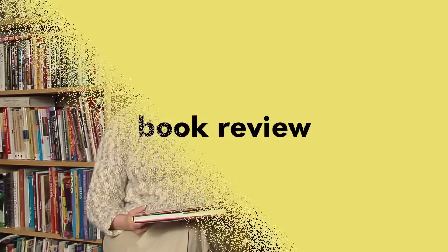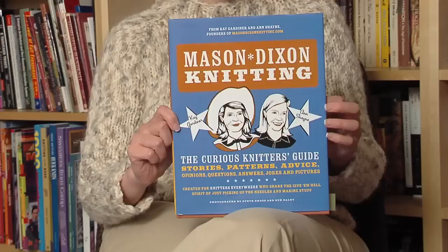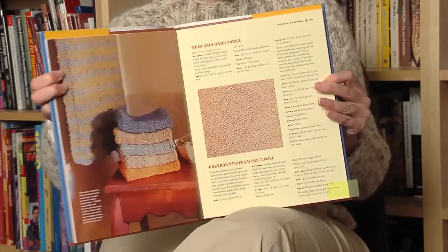After I was hooked on knitting dishcloths, I came across this book — Mason Dixon Knitting — and couldn't stop laughing at Kay Gardner and Ann Shane's many stories. The book is based on Ann and Kay's blog, MasonDixonKnitting.com. The two of them have a lot of great project ideas including dishcloths, and the stories about their knitting and their families will have you rolling on the floor. So this is not only a great book of projects, but a great book of knitting humor.